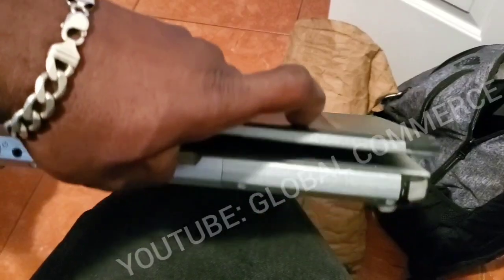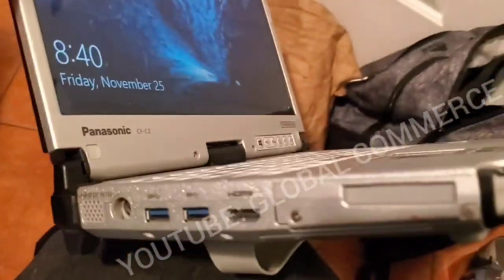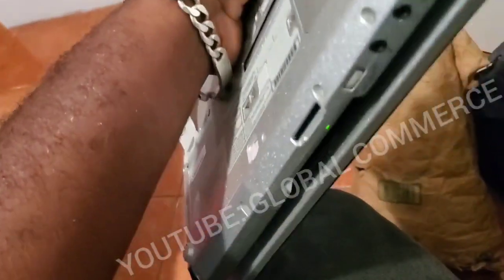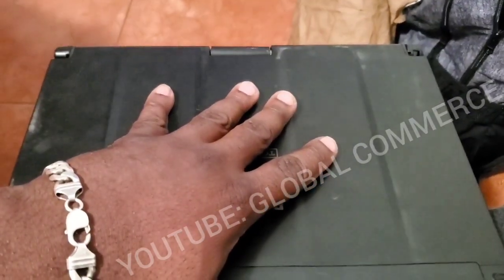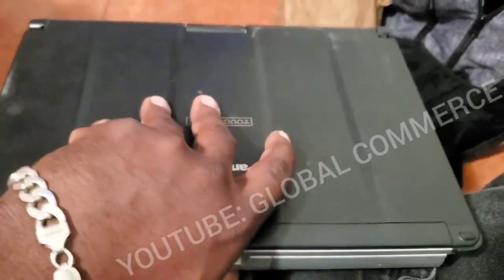My tool of choice for programming is a Panasonic Toughbook — the CF-C2. It has all the USB ports I need, two batteries with hot-swap capability, and it's a touchscreen. You can flip it and use it like a tablet, and it runs full Windows. The hard drive is swappable too. I've got two or three of these — I look for them when they go really cheap. The cheapest one I got was 30 bucks used.